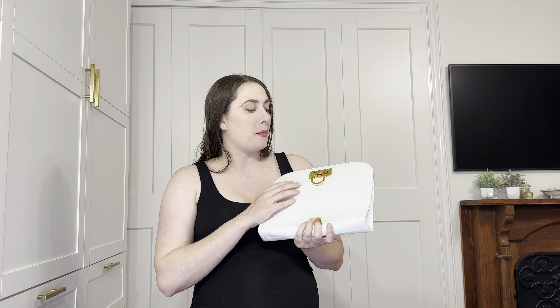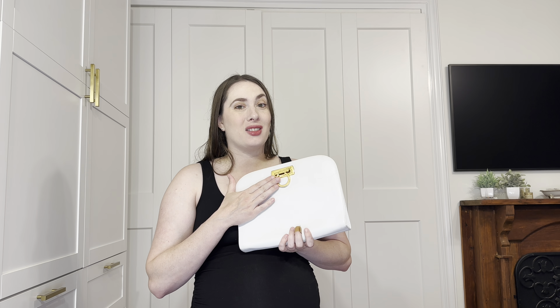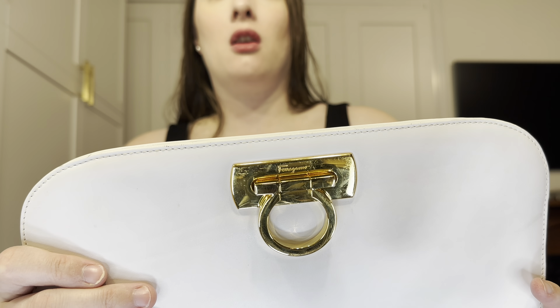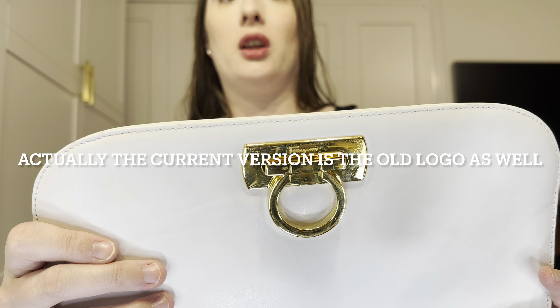It's not a bag that is just going to be a trend. I love the classic Ganchini hardware. They just switched the logo a little bit to a newer Ganchini, and I still love the classic one. I think this is nice but it's not super branded — it just says Ferragamo up here. This one also just says Ferragamo, so it's in script and it's going to look slightly different than the newer one.